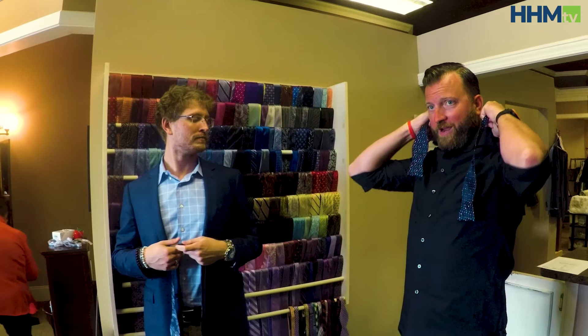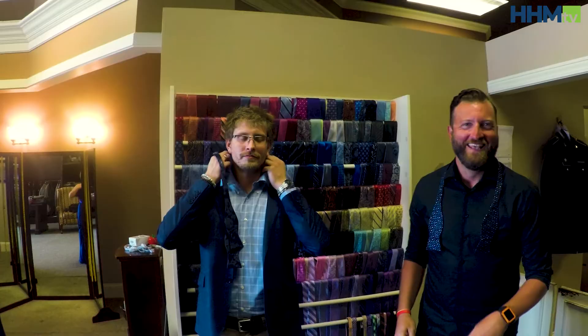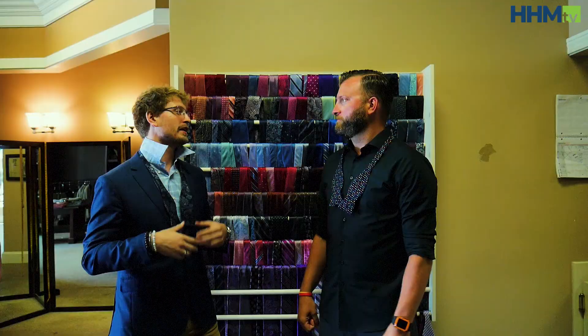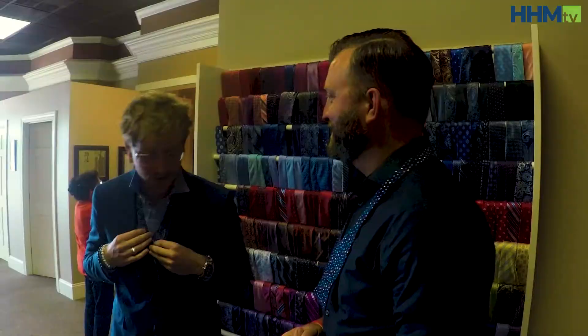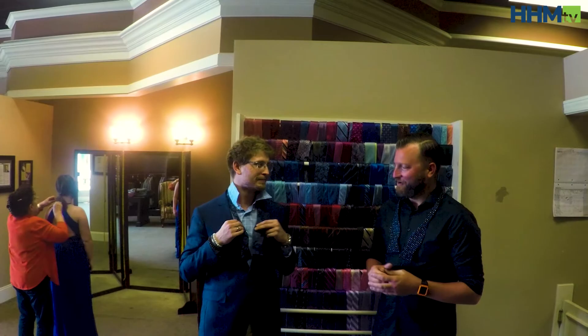It's a personal preference. Now when you get up into the more black tie events where you're going to be wearing the vest with the wingtip collar, you're going to wear a bow tie with that. But anymore, it's a personal preference. Professors like to wear them because when you're bending over your tie doesn't fall down and you look well — that's about the only reason.